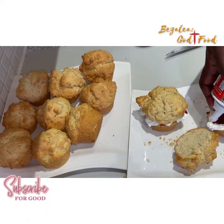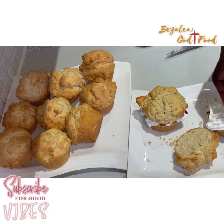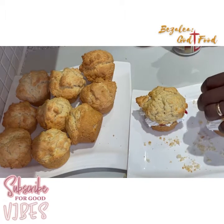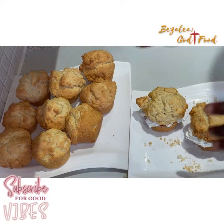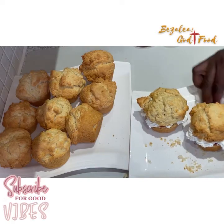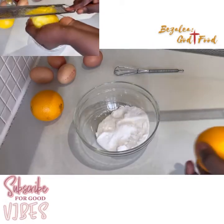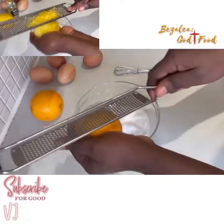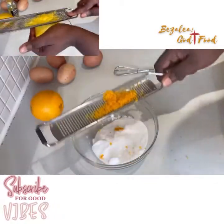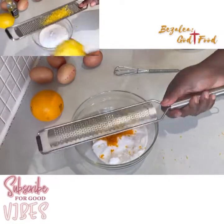Today I'm going to be showing how to make rock buns. I'm going to be doing two flavors — lemon and orange — and I'll be showing them at the same time, picture in picture. So here, normally what I like to do is to infuse my sugar with the lemon zest or orange zest.